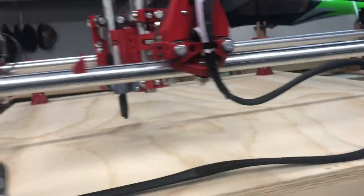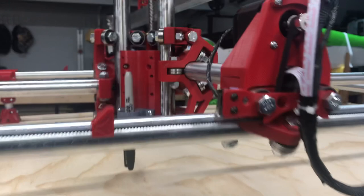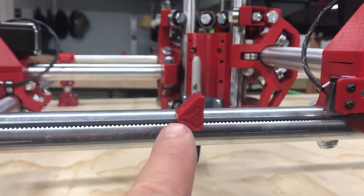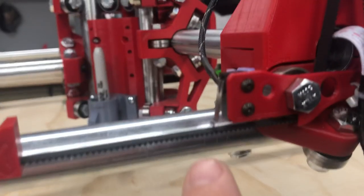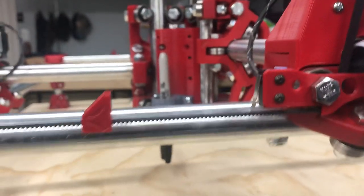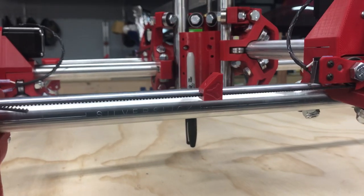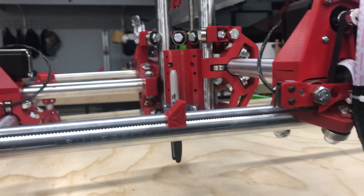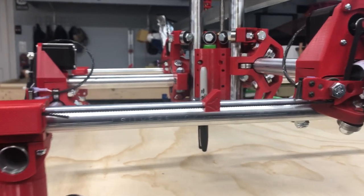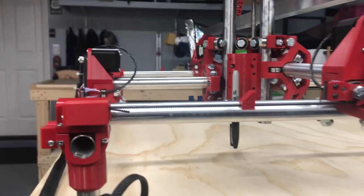So this thing is now 100% functional. I put in these stops right here — you can see there's one and there's another one right there — and they work with these homing switches right here on the side of the carriage. I didn't even know how to make the homing work; I just kind of took a stab at it and I nailed it the first time. I'd rather be lucky than good, and I'm definitely lucky.